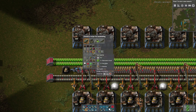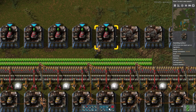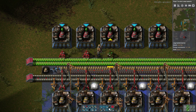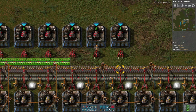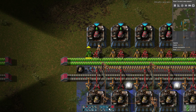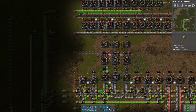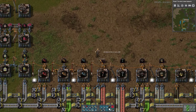We're going to bring in the red engines. I never really liked the way you have to lay this out if you want to do a compact form. Yellow should be perfectly fine. Then we put down the medium power poles — I don't have any, let me go pick some up. Let's take them all.